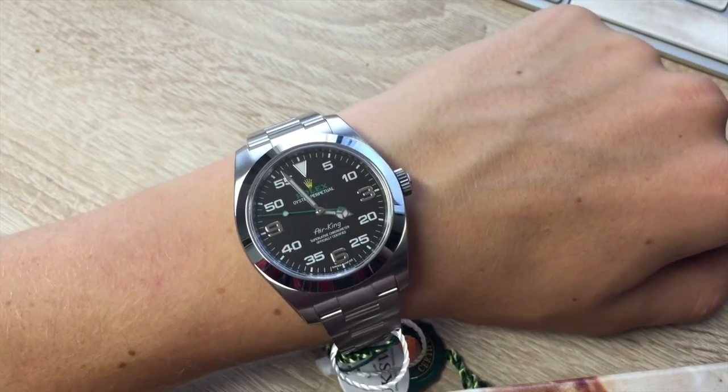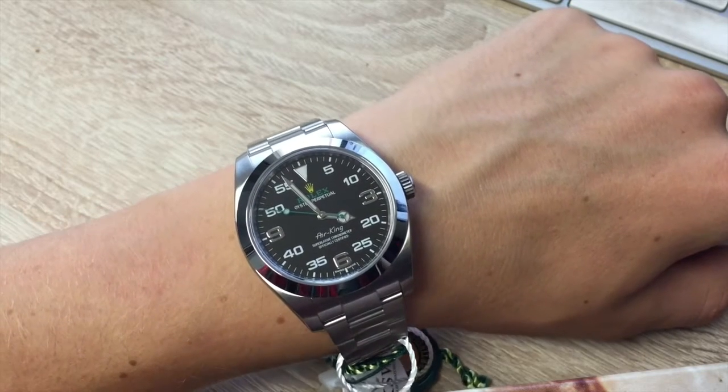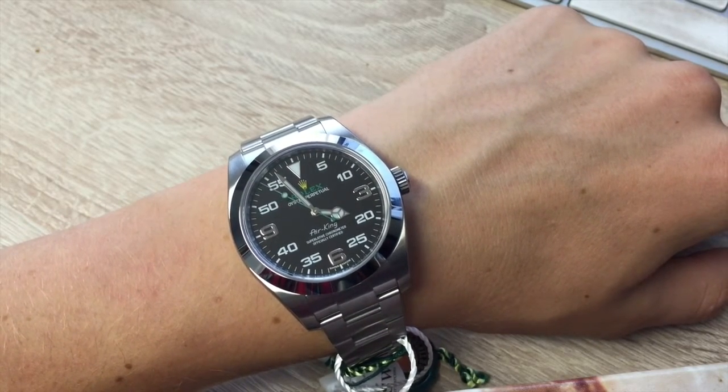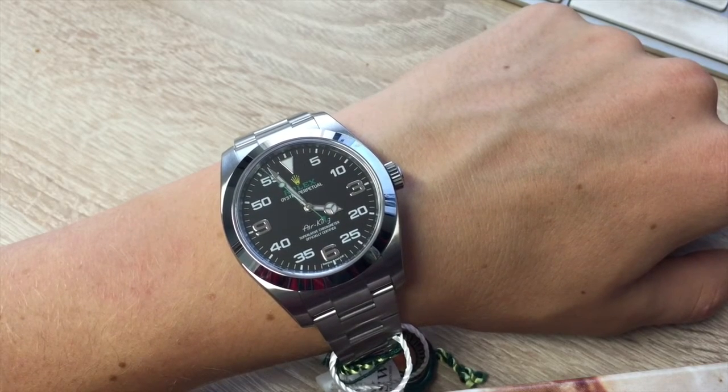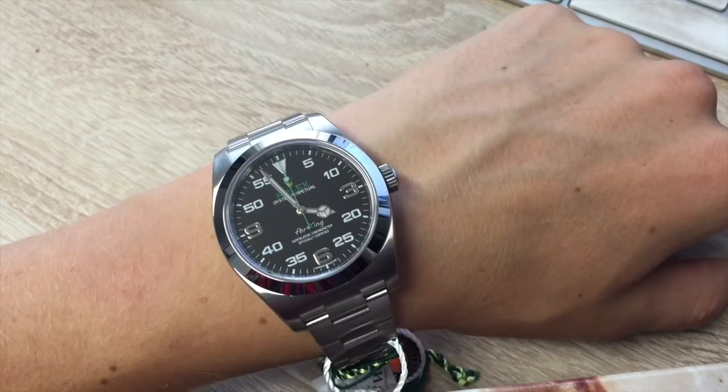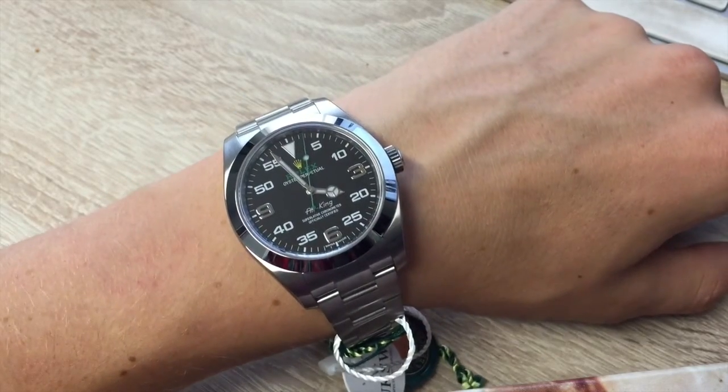The new Air King features a lovely black dial with a combination of the large 3, 6, and 9 numerals marking the hours, and a prominent minute scale for navigation time readings. It bears the Air King name in the same lettering that was designed specifically for the model in the 1950s.